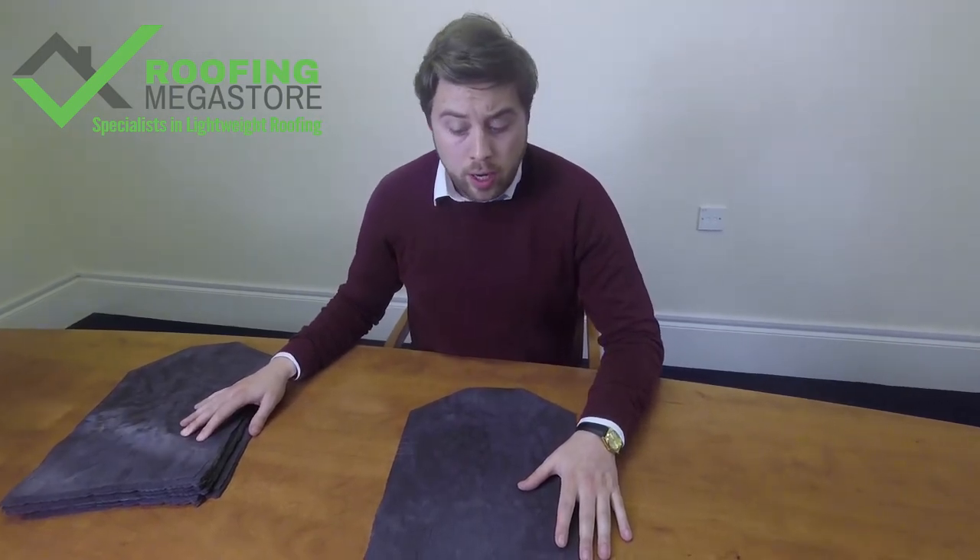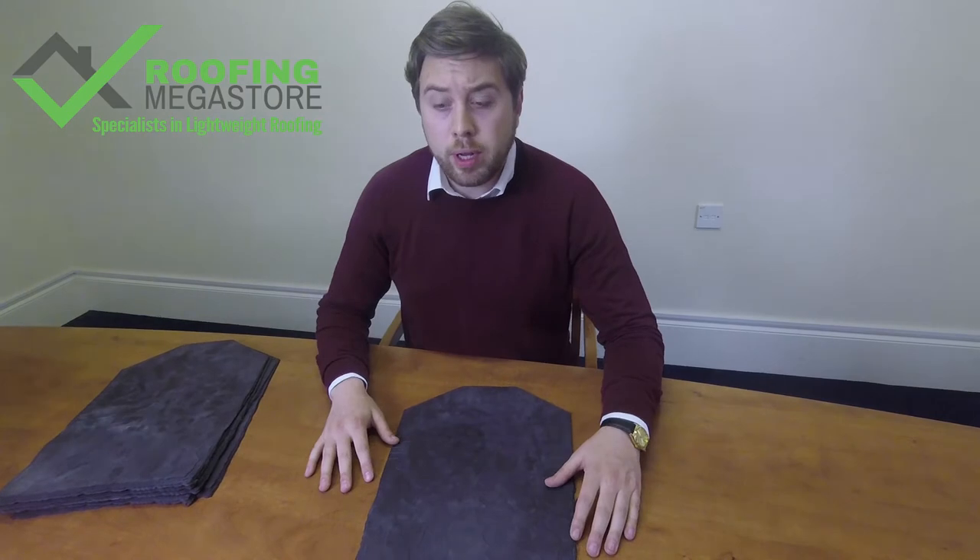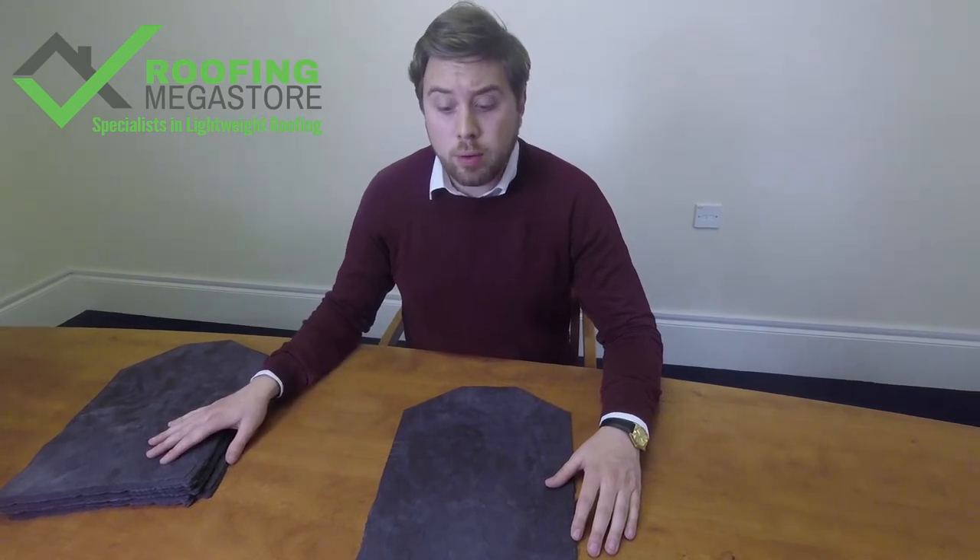Each pack covers roughly two square meters and they come in packs of 34. Depending on your roof pitch, you get great yield out of one pack.